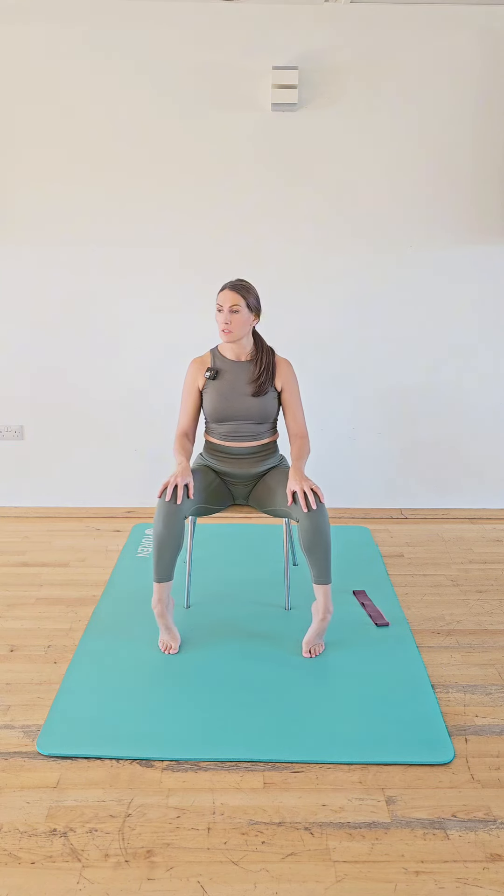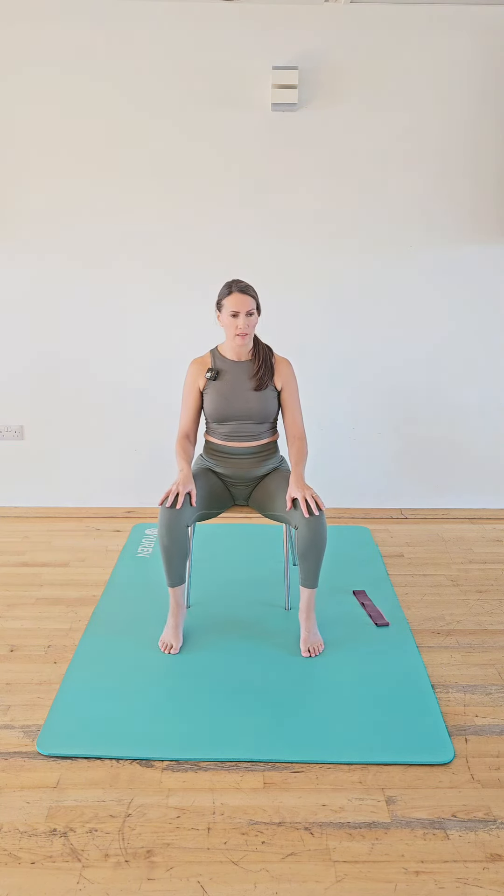Now we're going to lift the heels and take them out slightly, but keep the big toe and the ball of your foot on the floor, then bring it down landing on the center of your heel, pressing out. We're stretching the outer edge of the ankle.